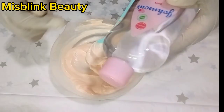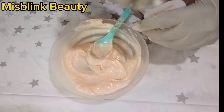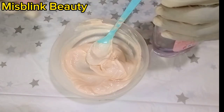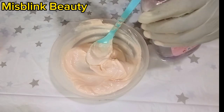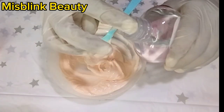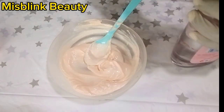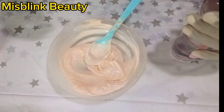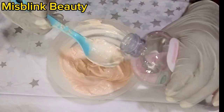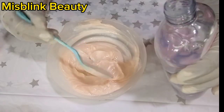Johnson Baby Oil locks in up to 10 times more moisture on wet skin than an ordinary lotion can on dry skin, leaving your skin soft and smooth. The original Johnson comes sealed — you open it in about three steps before you get to the oil.